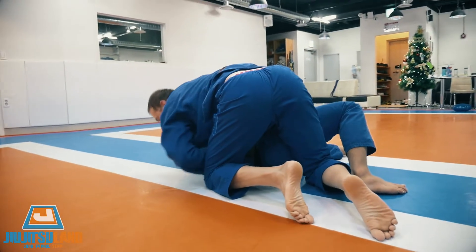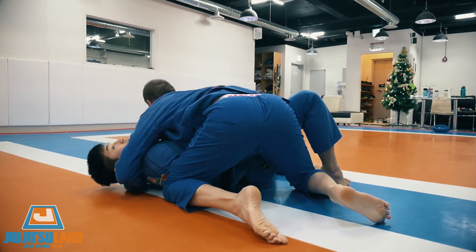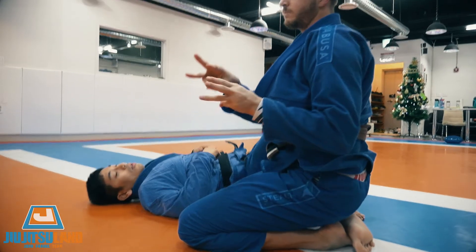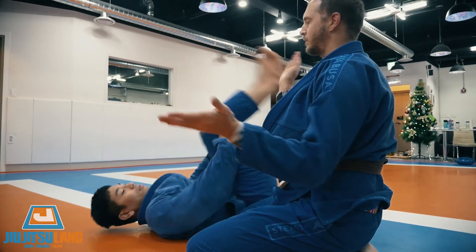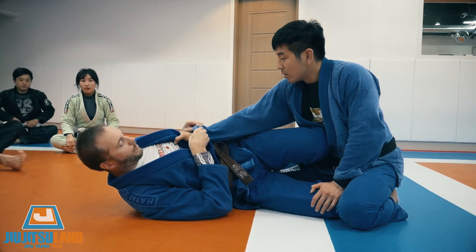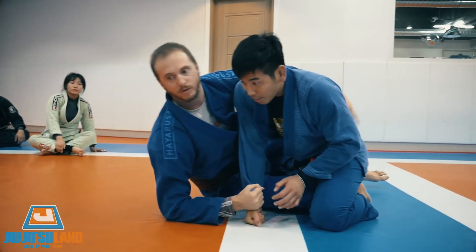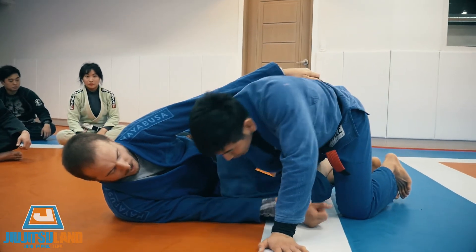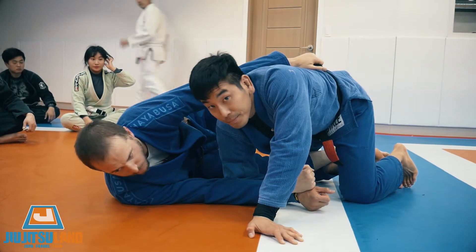From here I can take a back take, or I can just go to the side. If you have the leg, you can push — do it three times: one, two, three. Dave tries to control my grip, my back. I'm gonna break, get my belt, and enter my butterfly guard.